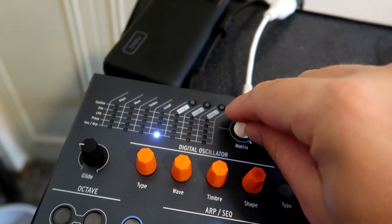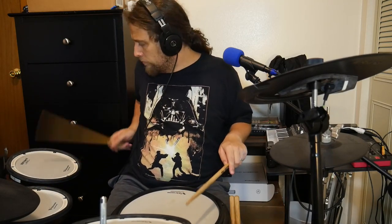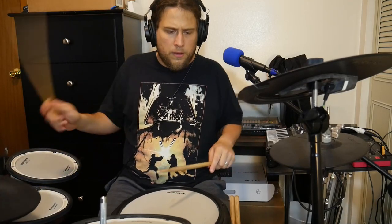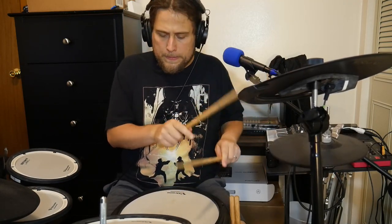Let's also go and modulate the timbre knob with the key/arp, and I'm going to max that modulation out. Let's turn on paraphonic mode. I'm not just overhyping myself on this — I think this is super exciting, especially because I can program the drum brain to have whatever notes I want on each pad.